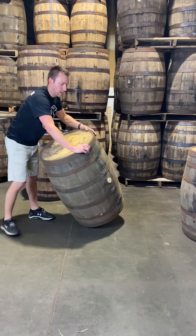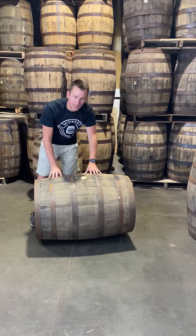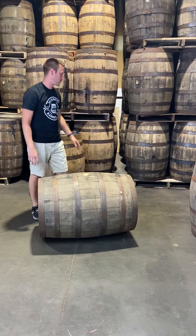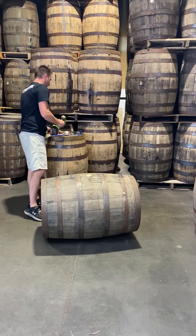We don't do this inside inspection on every barrel — just a small sample of what comes off the truck — to get a general idea of the quality of the barrel. So we'll open up this one.